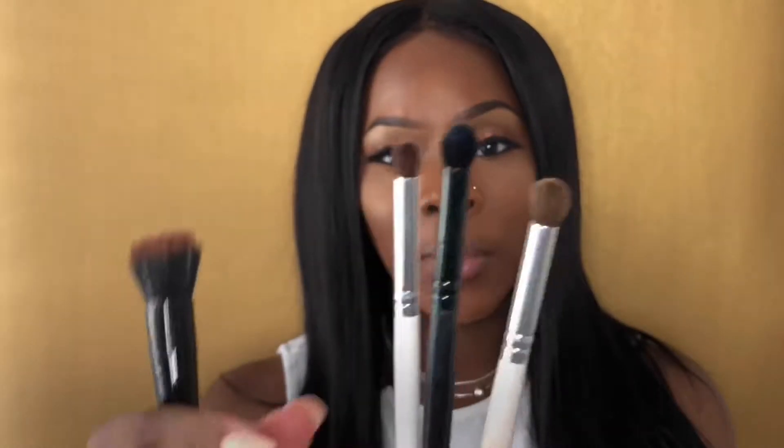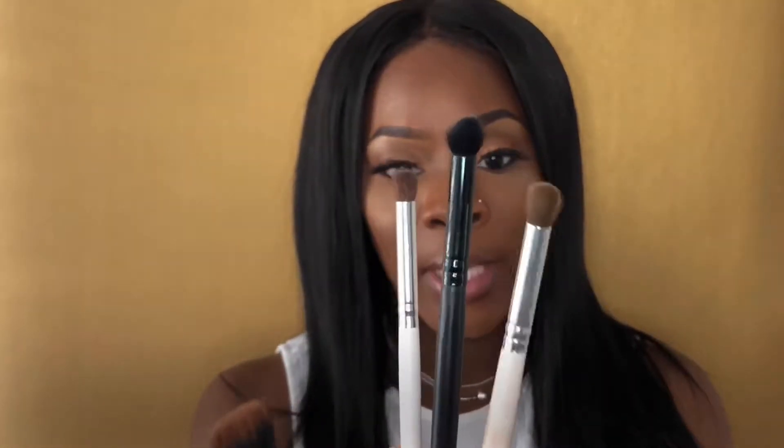The majority of the brushes I use from ELF are blending brushes — you can never have too many blending brushes. These are all dense blending brushes, and what I like about ELF is that they label which brush is which right at the tip. One con is that the body can detach from the head, which can be a pain. It happened to me a couple of times and I just glued it back together, because I wasn't paying 60 or 80 dollars for brushes.